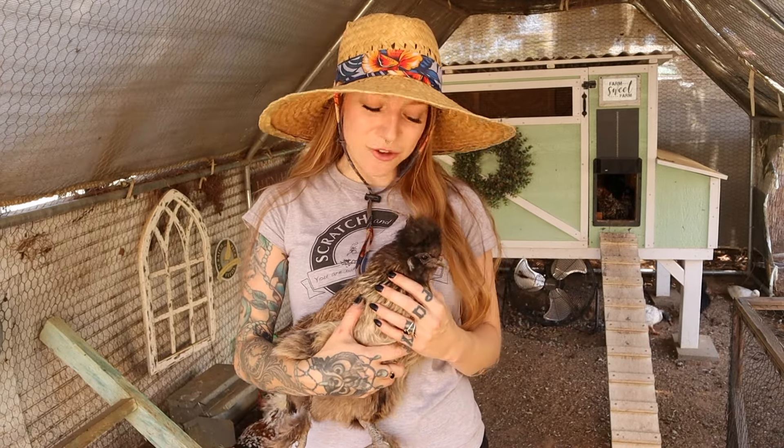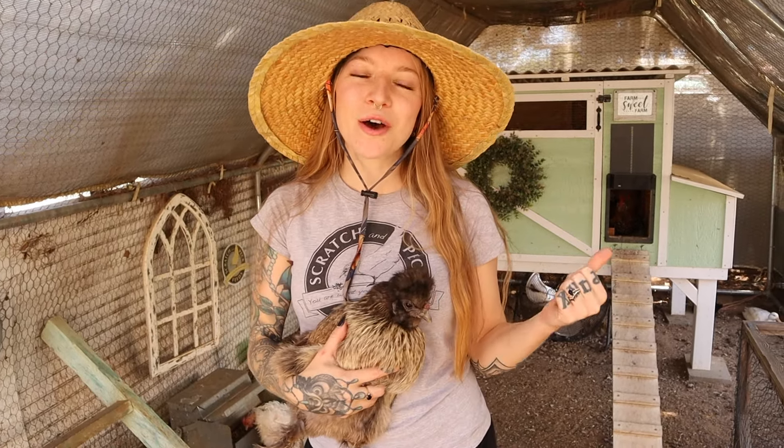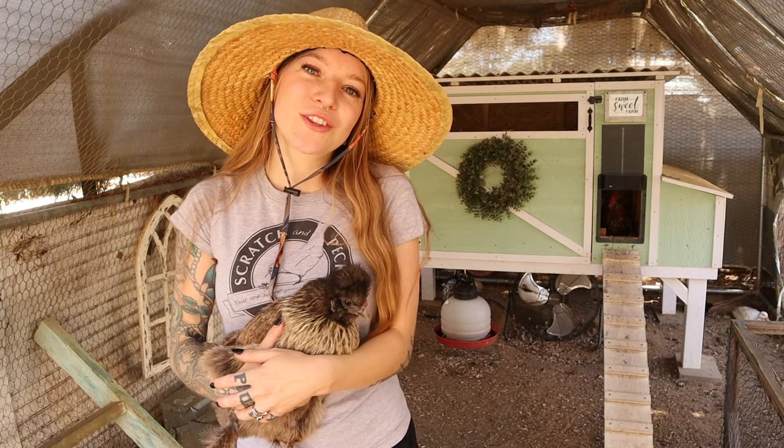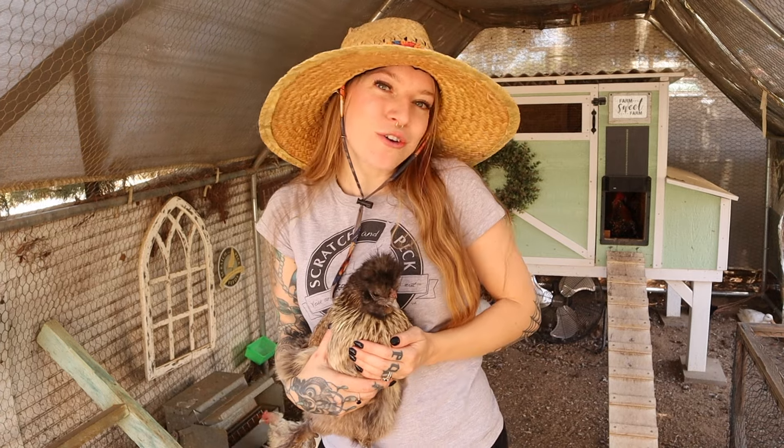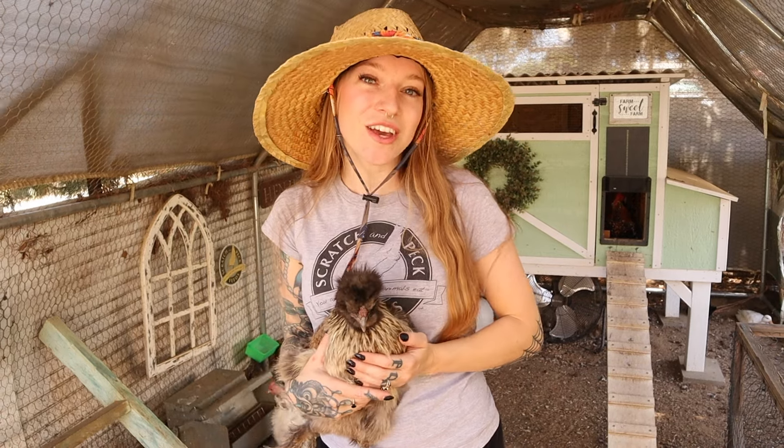If you enjoyed this video, give it a thumbs up. Let us know in the comments how you like to brood your chicks, your experiences with broody hens, and what breeds you like to use. Thanks so much for watching — we'll see you next time!